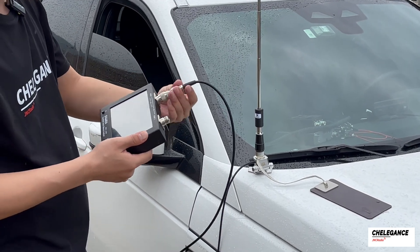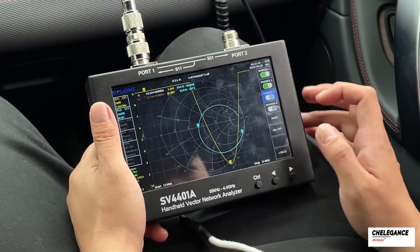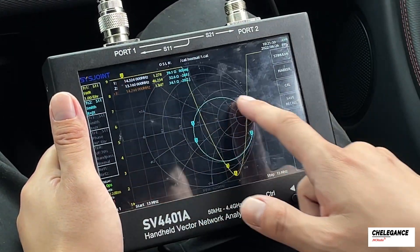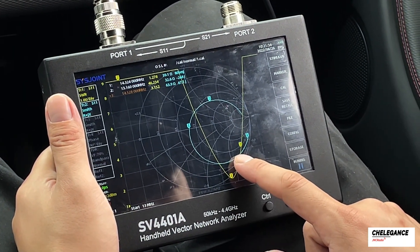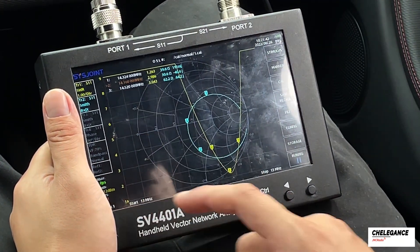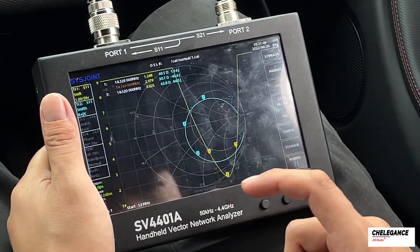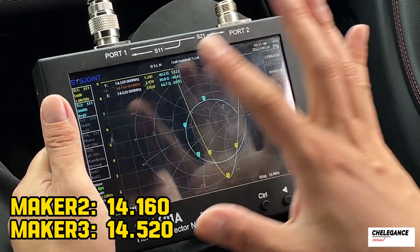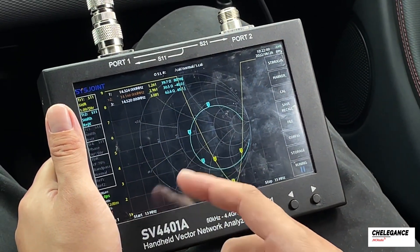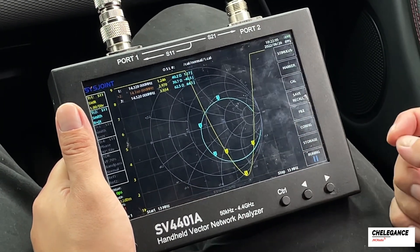The antenna is now connected — here we are using the M104 portable antenna. Let's set two markers to look at the highs and lows to know what range is available. Adjust both markers 2 and 3 to the position where the SWR is 3. Marker 2 is at 14.160 and marker 3 is at 14.520, meaning that within this range we can use it. If we want to place CW around 14.023, it's not within this range.